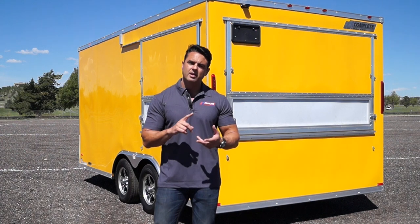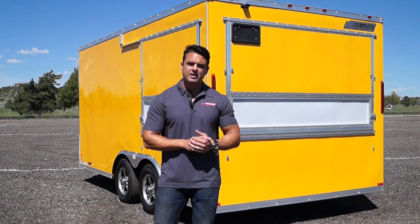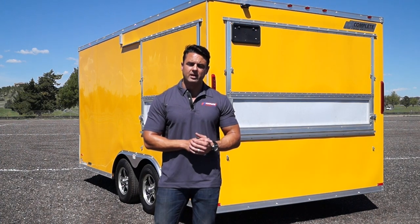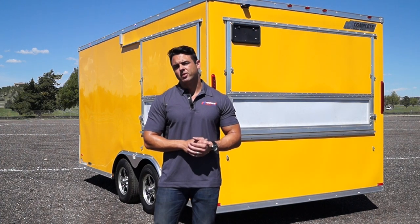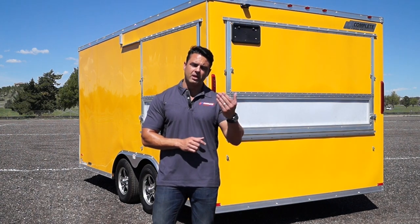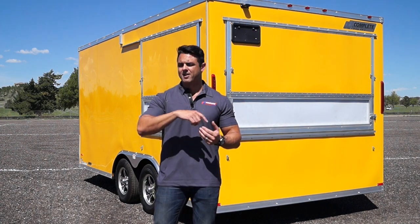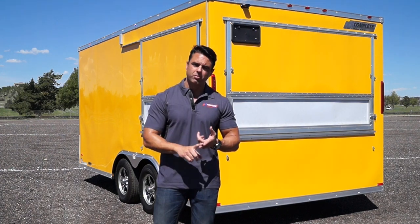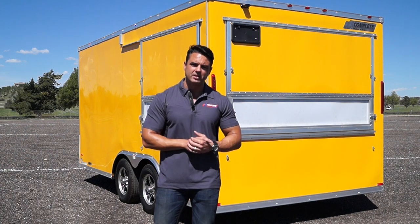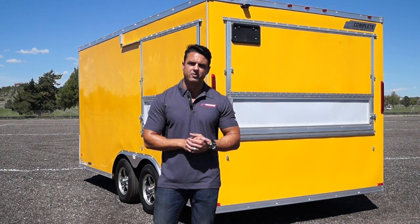For example, Minnesota and California have far more strict regulations that we would need to conform to in order to make your trailer problem-free going down the road. What we hear all too often is that customers purchase a concession trailer, bring it back to their locality, and have to rip out all of the wiring or all the plumbing because it didn't conform to their state requirements. So please get us that information — we're happy to help you sift through it.